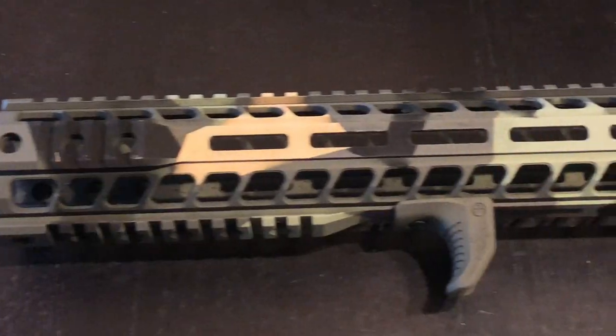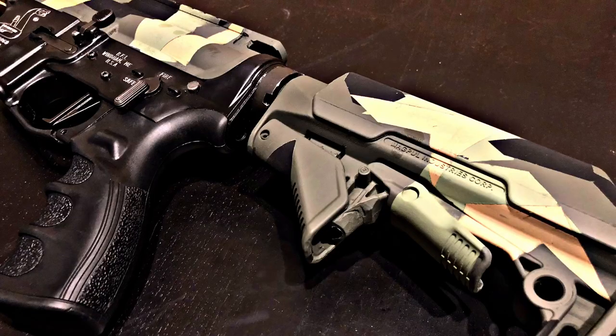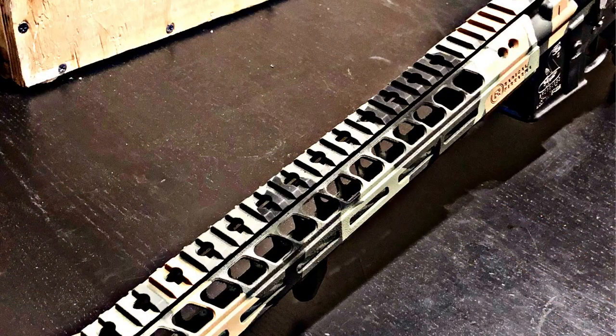Let me know what you think about my M90 aesthetic project here. Please like and subscribe to this video, and stay tuned for my next adventure!